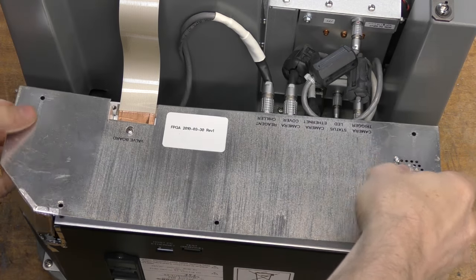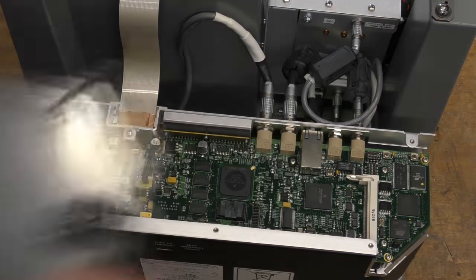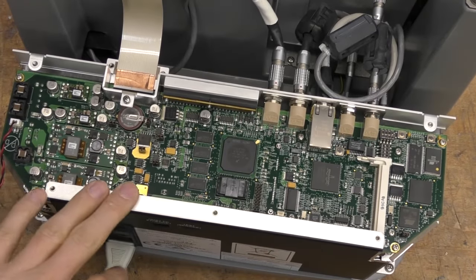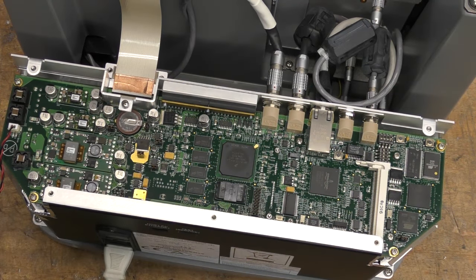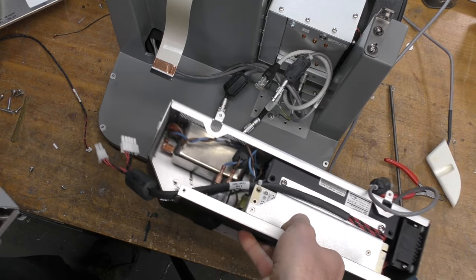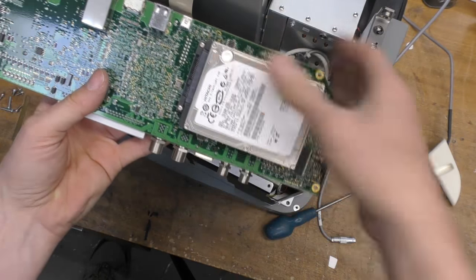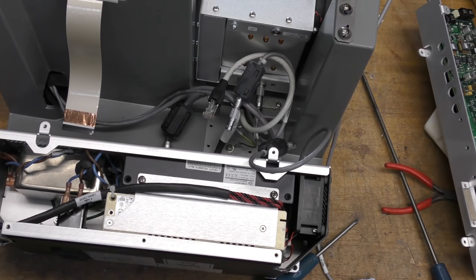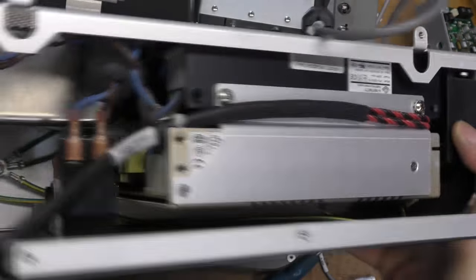Inside the processor module there are some nicely printed labels, a little fan in the cover, and a fairly packed board with a processor and FPGA. There's a load of DC-DC converters for the various power supplies. This back module comes out as a complete unit — the board on top, and underneath two power supplies and a massive filter. I was a little surprised not to find an embedded PC board in here. The dates on this board look like 2009, and there's a fan blowing serious airflow through it for cooling.